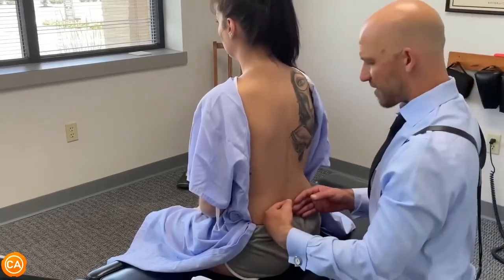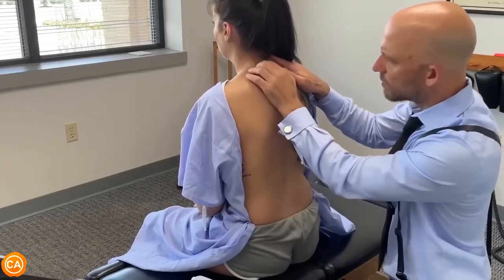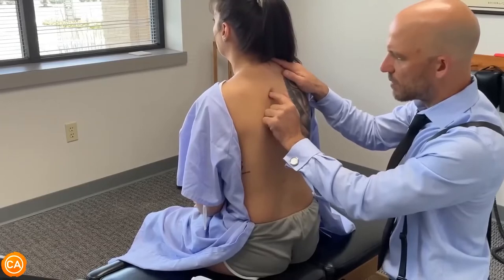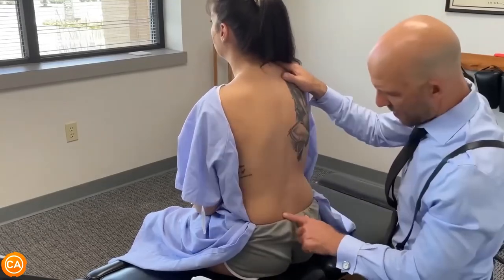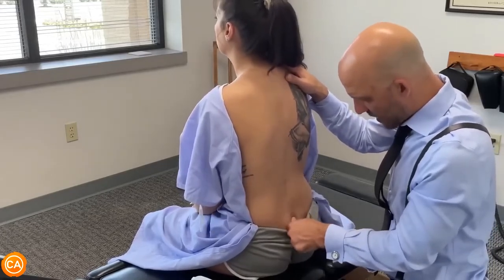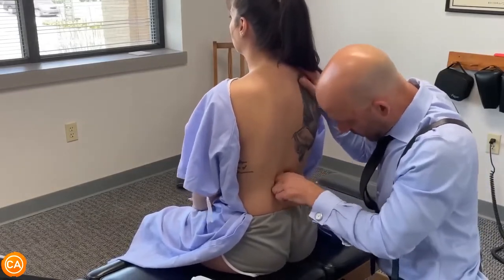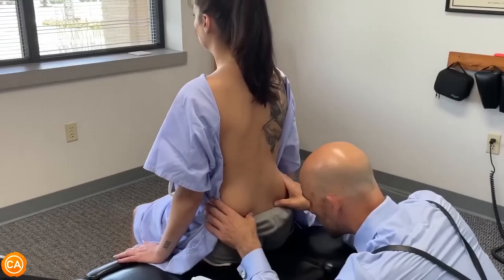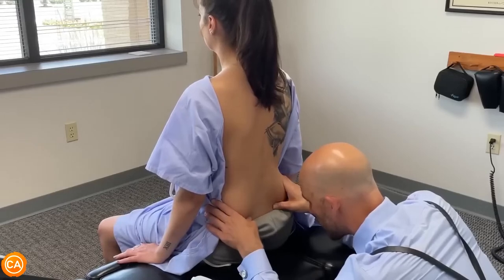I'm going to do a temperature evaluation. My fingers are tender — it hurts. I'm going to pop your SI joints. Do you have any tenderness when I push here? Tenderness on the side and the lumbar spine, most at L5.